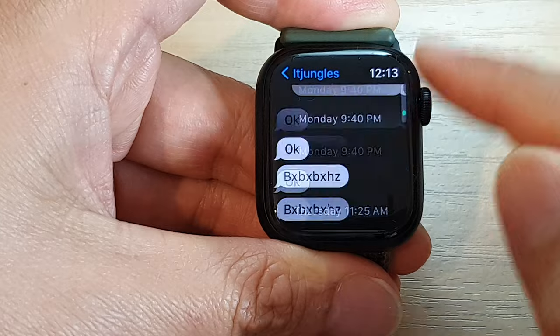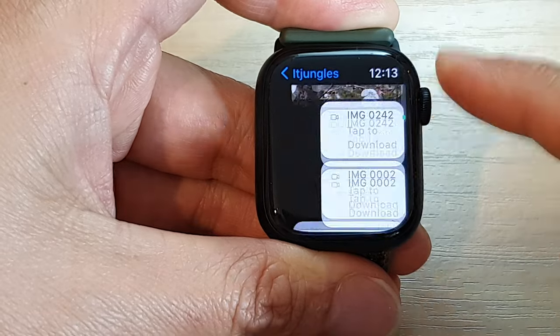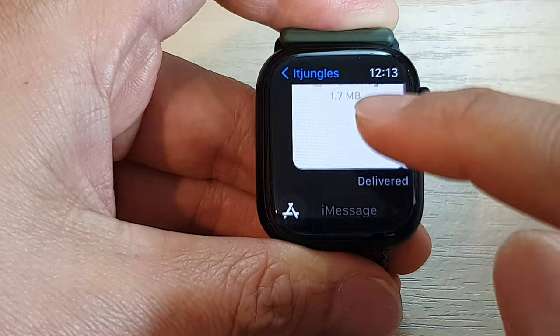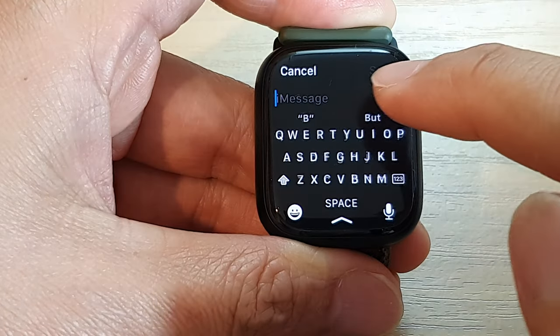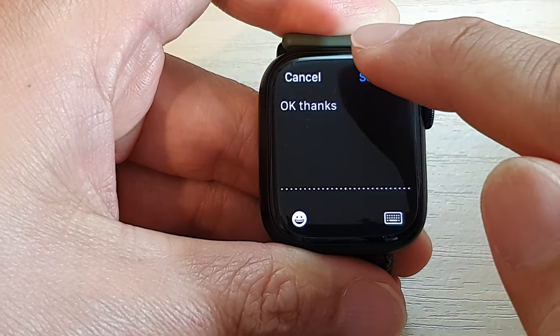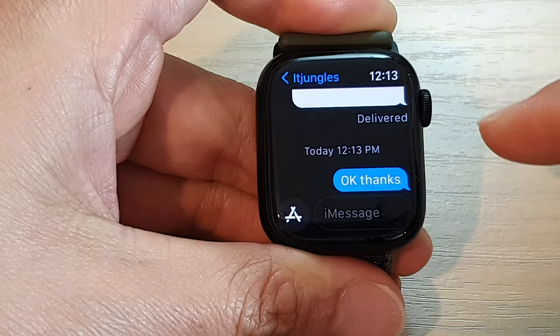So open up the keyboard. Here I'm going to compose a new text message and say "okay thanks", and then I can send. And that's it.